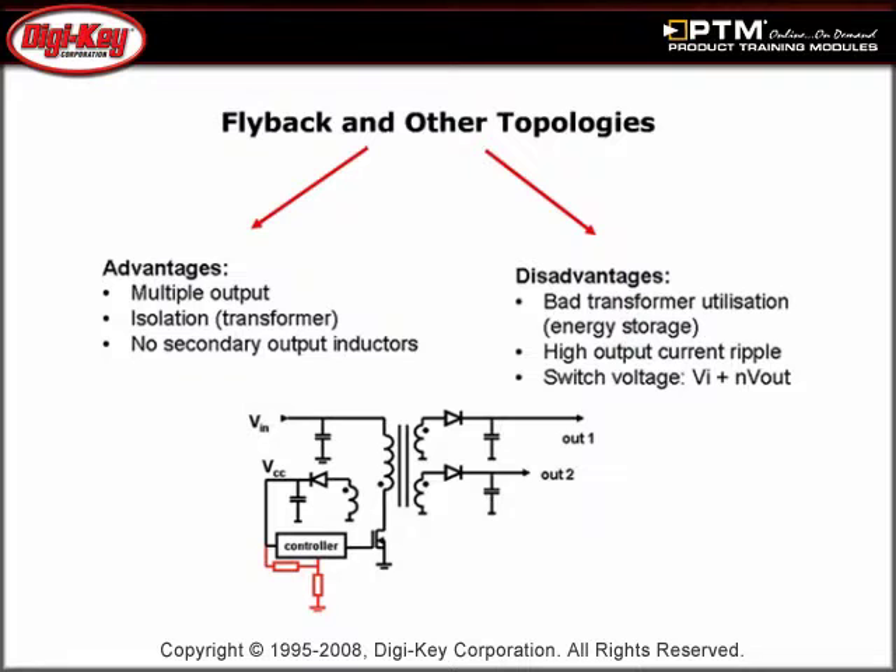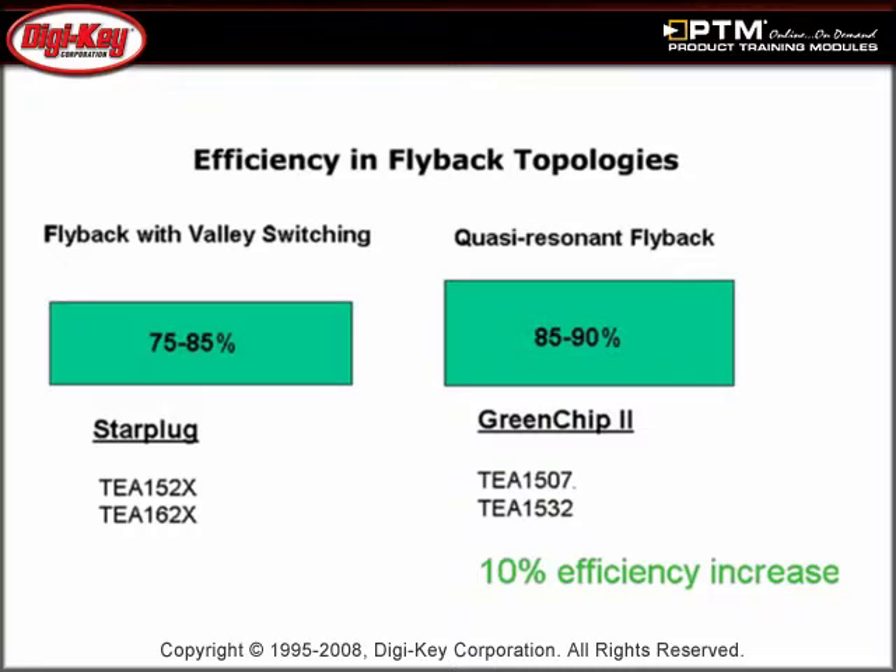Read about the different types of converter topologies and discover the benefits of flyback. See how flyback topologies can target applications under 250 watts and how this technology maximizes efficiency to save energy.